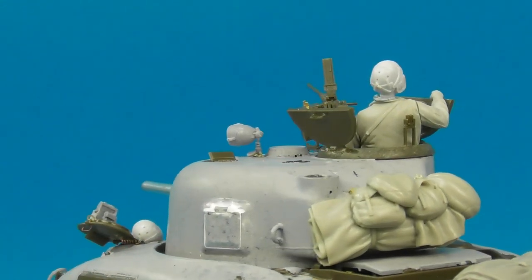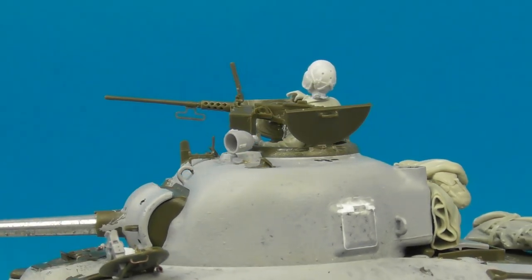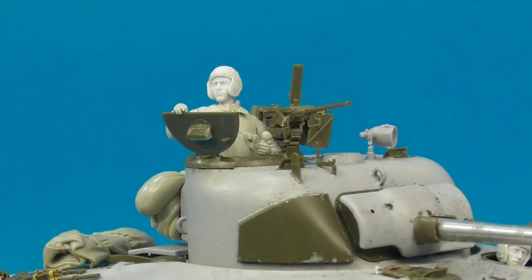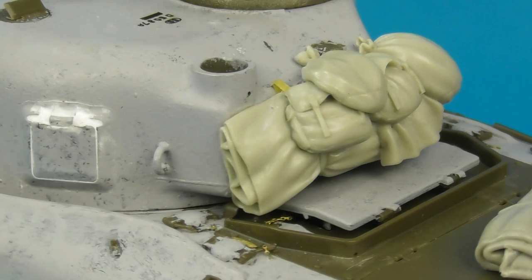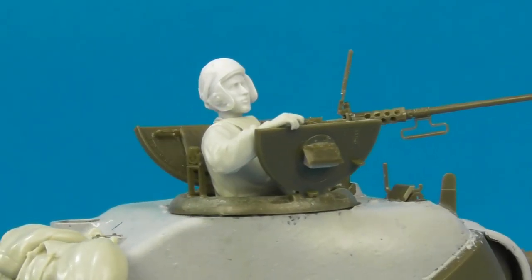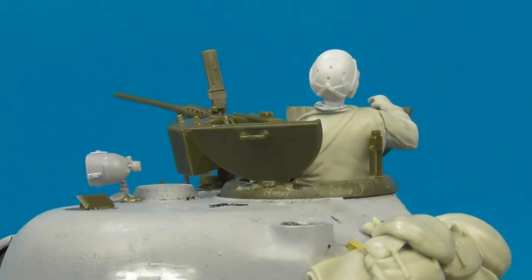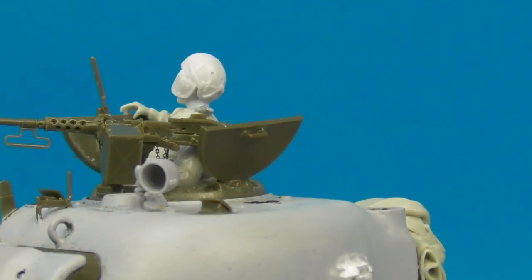First, I added cast texture to both the turret and the hull, as the M4A1 had both a cast turret and cast hull. This was replicated using Mr. Surfacer 500 stippled on over several layers. I also added some stowage to the bustle using a Legend Productions resin insert from their M4A1 set, plus resin tie-down loops from Tiger Model Design, and straps threaded through those tie-down loops made from Tamiya tape.